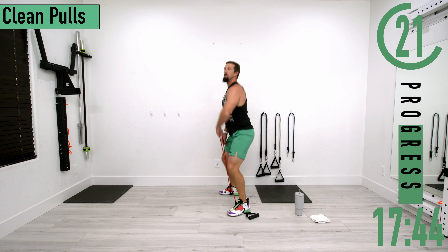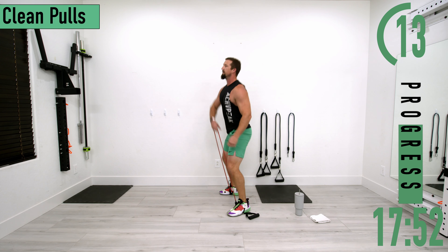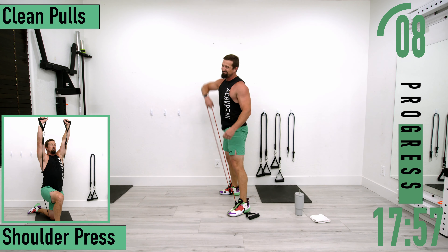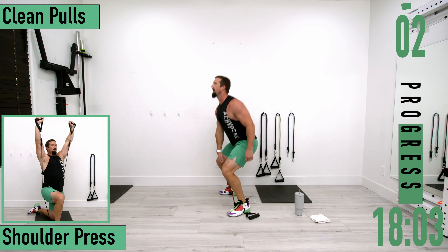Switch it up, let's go. One more — forgot how fast we can do those.